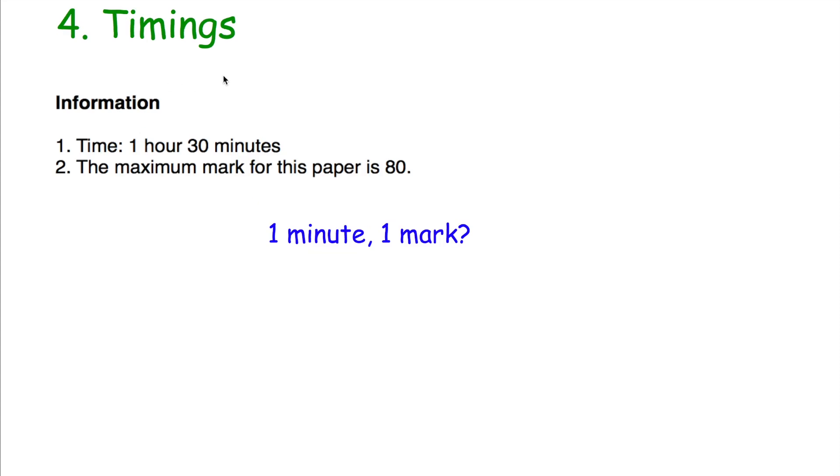Number four: timings. It's very important in a GCSE Maths exam that you don't spend too long on one or two questions, as that might leave you short of time towards the end. I've had students who spent too long on some questions in mock exams and didn't have enough time to do the last page or two, so they didn't get the grade they wanted. Make sure you know how long the test paper is. For example, if a paper is 90 minutes long with 80 marks, that's roughly a minute per mark — leaving you 10 spare minutes to check your answers or if you slightly overrun.